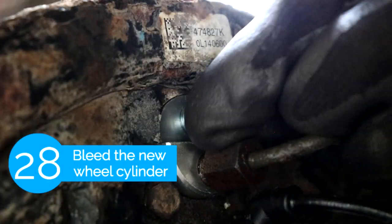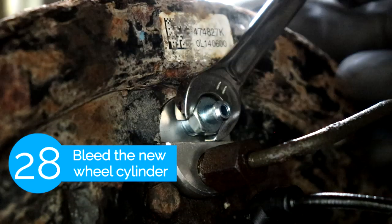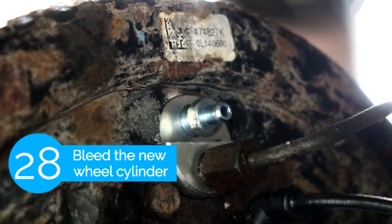The next step is we're gonna bleed the new wheel cylinder if you did change it out. The bleeder screw is an 11mm bolt.